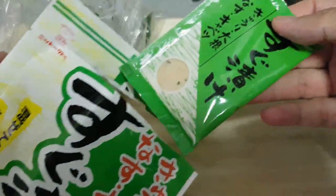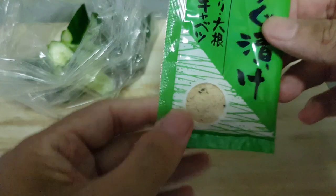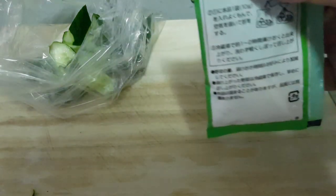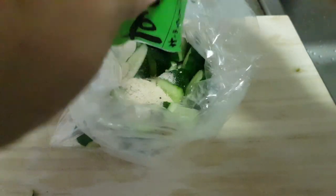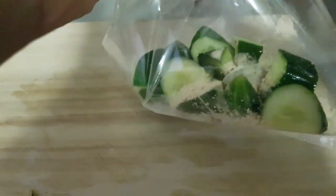It looks like powder — what did you expect, it's a powder! Tear the sachet open and put the powder inside the plastic bag with the cucumber. Pour it in, then tie the plastic bag — tie a knot or use a rubber band, whatever. Then shake it like the french fry shake!